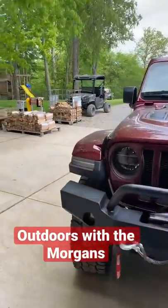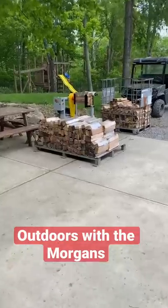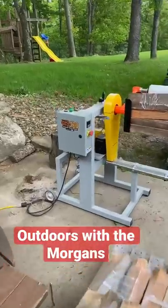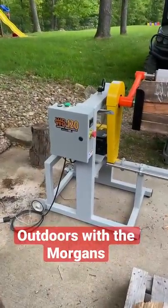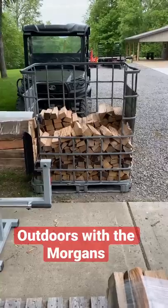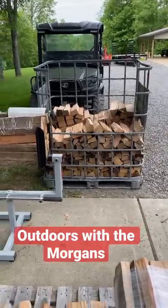We're out here today making some premium firewood bundles — this is the good stuff. We are using the WB 120 automatic wood bundler, manufactured by GCR. We've got a nice basket of wood right there we're working out of; it's a mix of red oak, cherry, and just a little bit of maple.